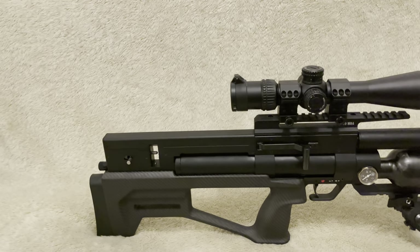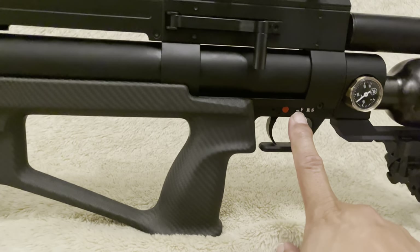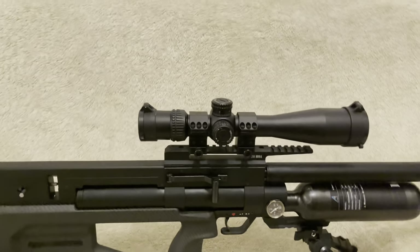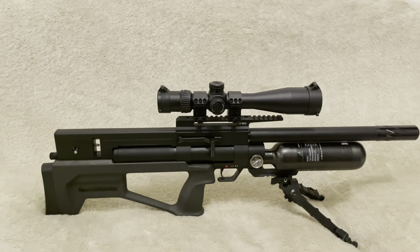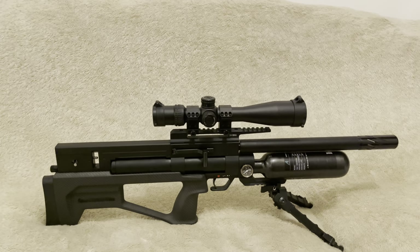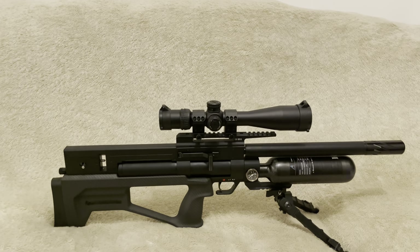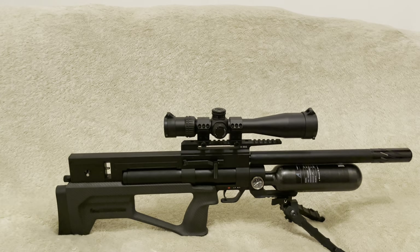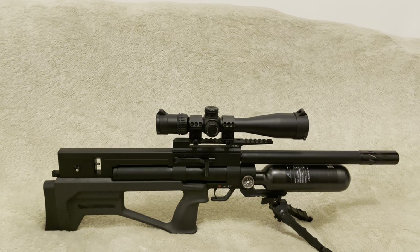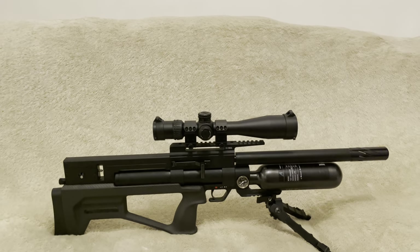Another foible was the safety. Understanding what is safe and what isn't - push in, push out - and the fact that there's always red showing can be a little confusing. Also, when I shot this off the Caldwell precision shooting rest, I noticed the point of impact would shift with each shot because there is a slight jump to it. However, when I shot off the bipod, that jump or recoil wasn't as prominent, and the point of impact wasn't shifting as much - so that's something to consider.